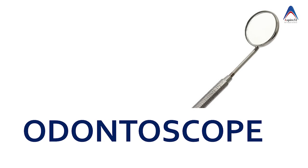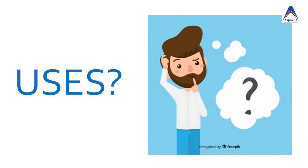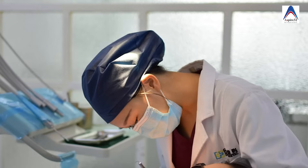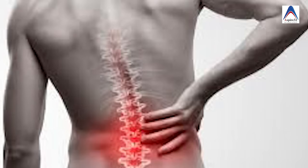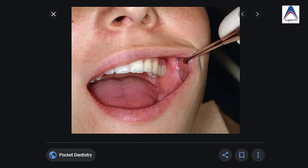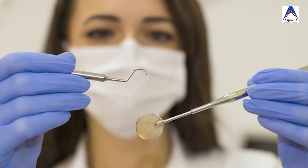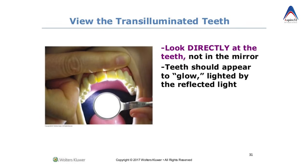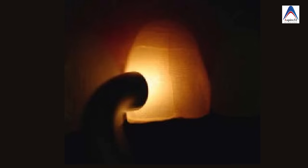Now let's learn about instruments mainly used for diagnosis. Of course, there is the mouth mirror, also called an odontoscope. Although most procedures are done under direct vision, if you bend to look at maxillary teeth directly for every case, you end up with a lot of health issues. The mouth mirror is very important for indirect vision and can also retract soft tissue to aid access and visualization. It can also reflect light from the back of the tooth for transillumination, which helps detect cracks.